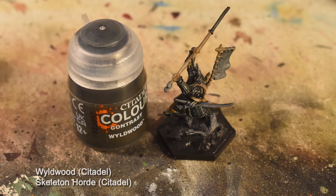Now comes Wildwood and Skeleton Horde. Wildwood goes over the jinbyori, while Skeleton Horde goes on all of the fabric parts of the armor, like the sleeves and pants.